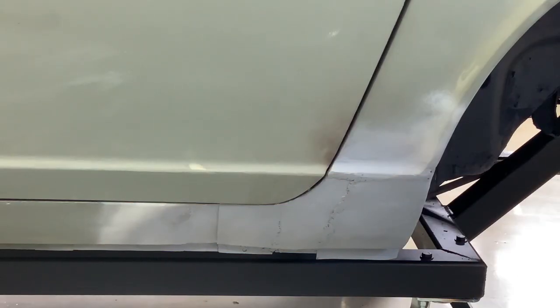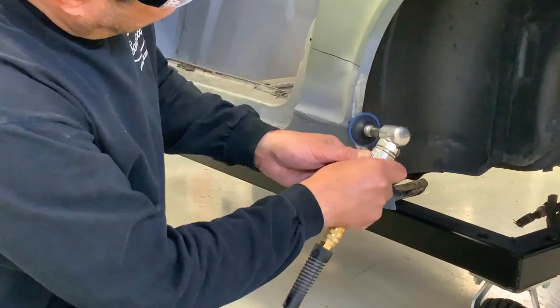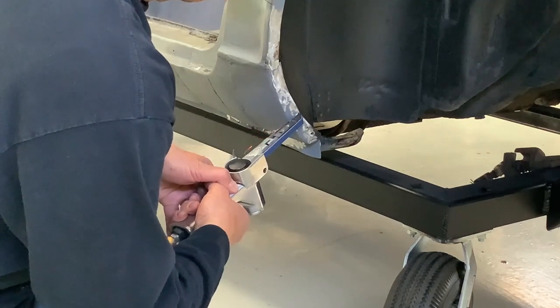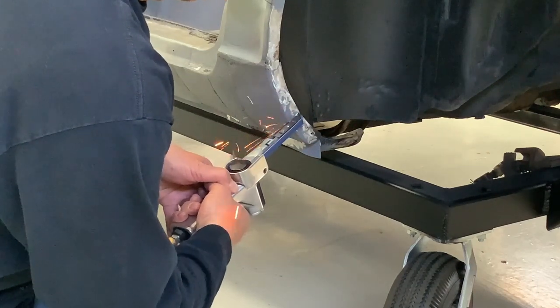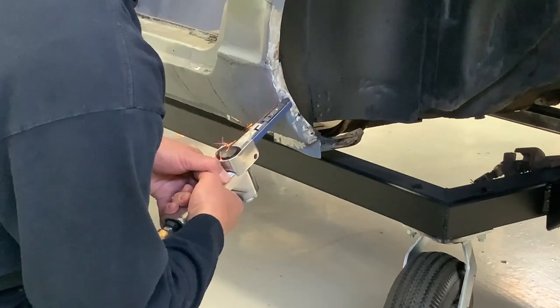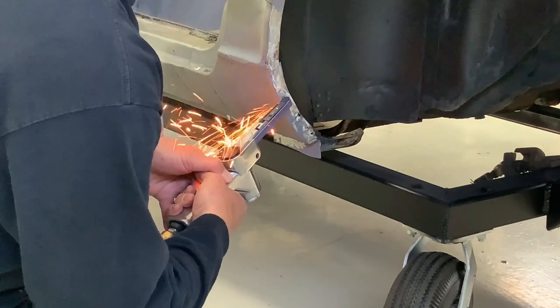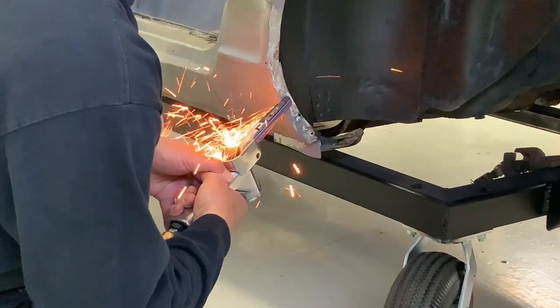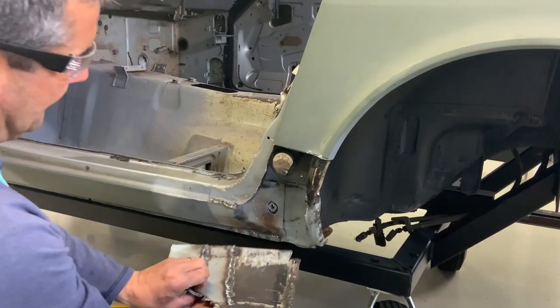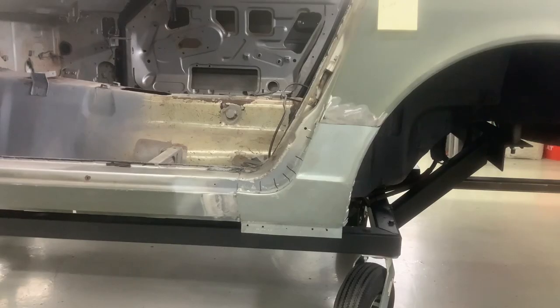What we're gonna do now is the driver side rear rocker — there was a patch put in that we're gonna pull out and rework. Using the sander here to identify where the spot welds are, once identified I'm gonna use the belt sander to quickly remove just the first layer and break the spot weld free. Once I cut through all the spot welds, I simply removed the panel.